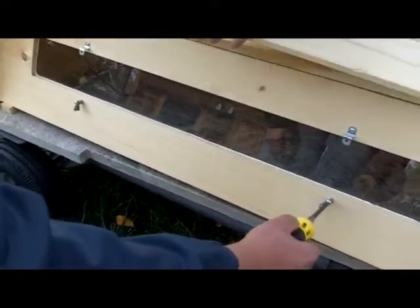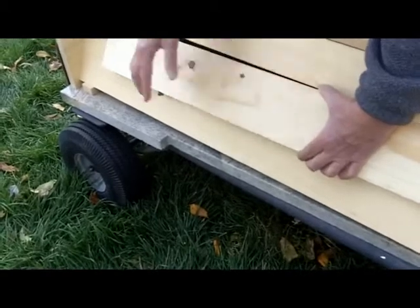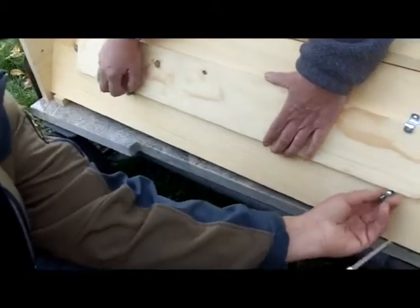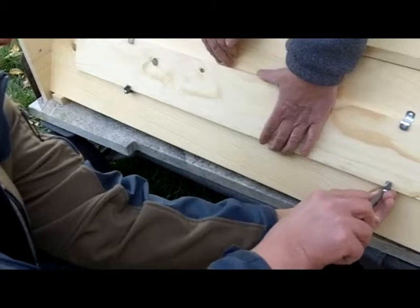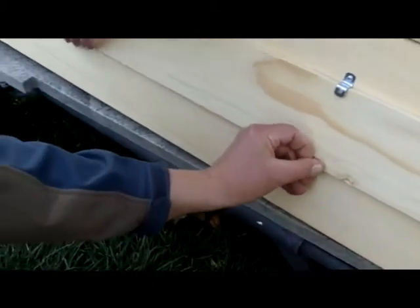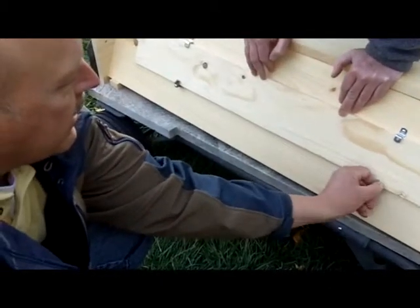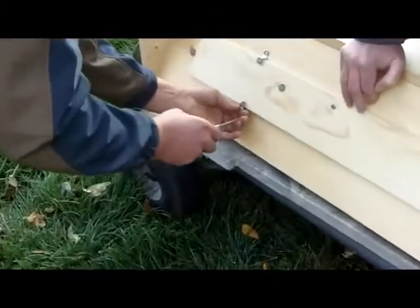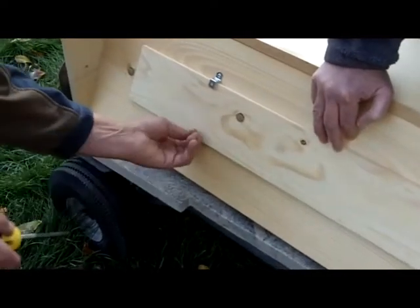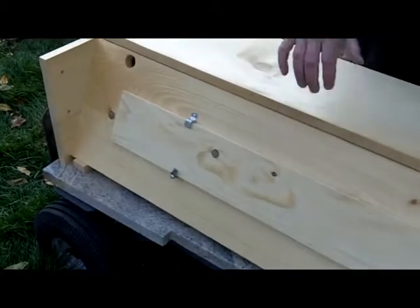Now reinstall the shutter, which drops into the little Z brackets. Gravity helps, but set the brackets a bit higher so the shutter holds itself in place better. A tip from experience: only turn the turn screw clockwise, because that way it doesn't loosen up anymore. When it gets too tight the only way to loosen it is counterclockwise, but when you have it the way you want it, always just go clockwise to open or close.